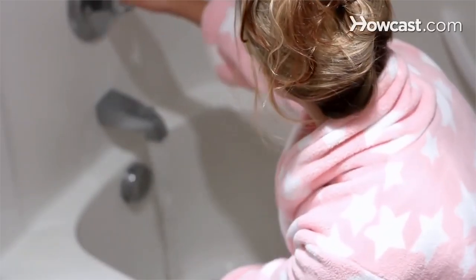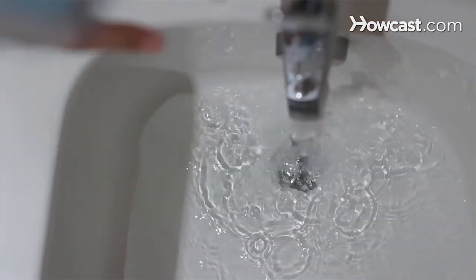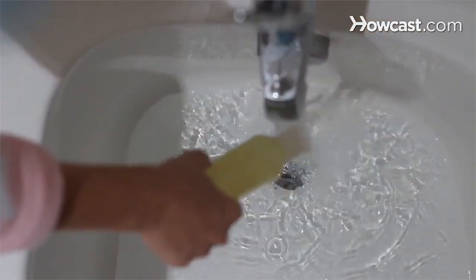Step 1: Get the water to the ideal temperature for bathing, which is between 90 and 104 degrees Fahrenheit. Step 2: Close the door to seal in the steam, which will open your pores and give your face a healthy glow. Fill the tub with bubbles or use effervescent bath tablets to add fragrance and skin-softening oils.